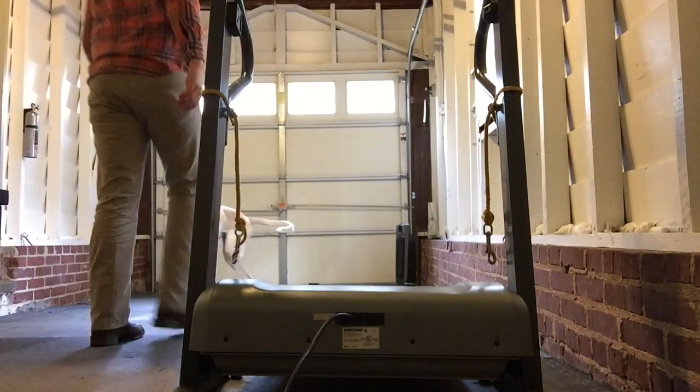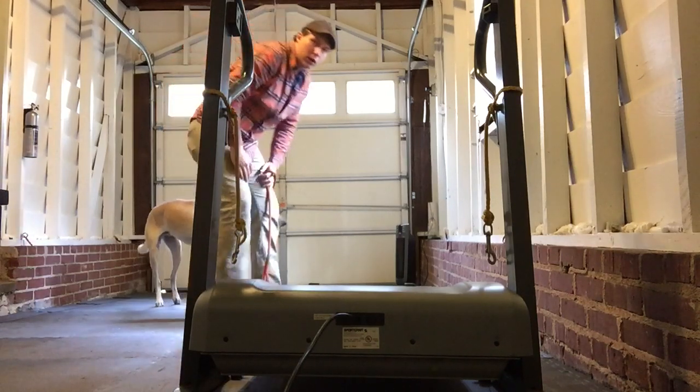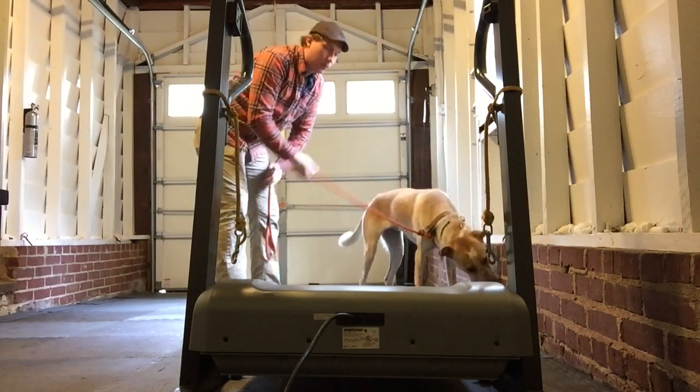If this is your first time, use food to help get them excited to go up onto the treadmill. But Levi's already done this once so we're not going to use food — we're just going to guide him up with the slip lead.